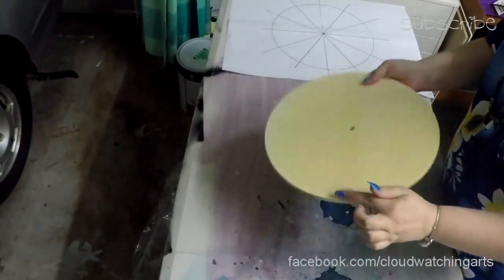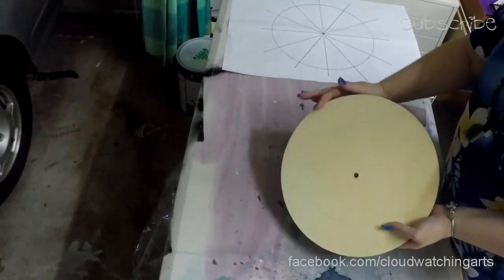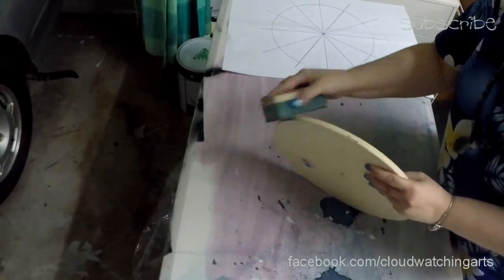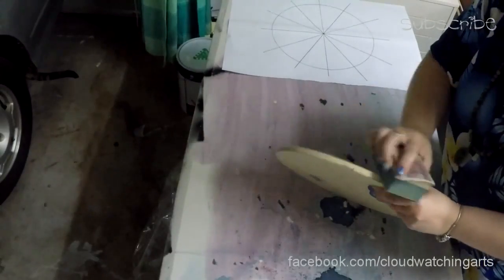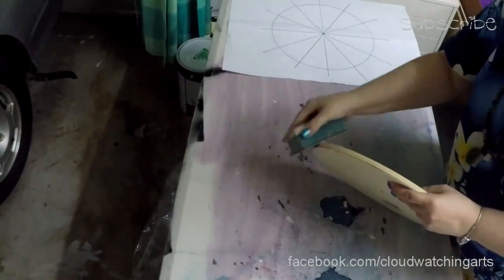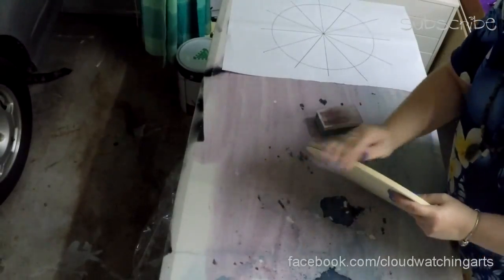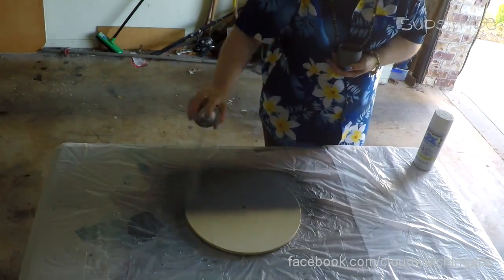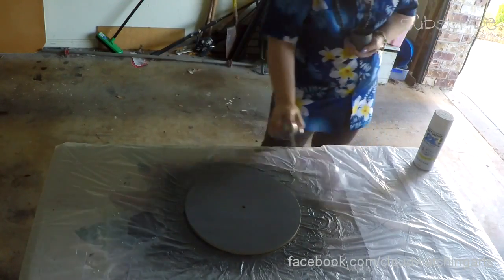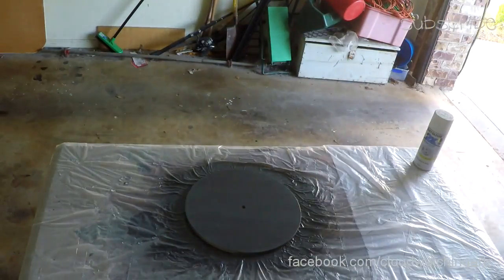This has a sharp edge, so that needs to be rounded down so that the resin will flow over the edge nicely. It needs to be primed — I'm actually double priming it, which means two coats of primer, so that the resin doesn't interact negatively with the raw wood.